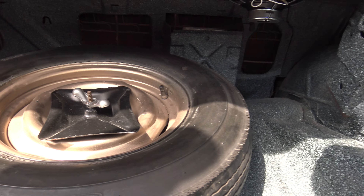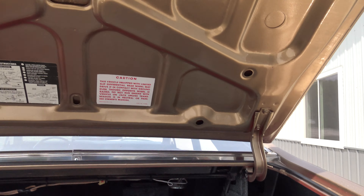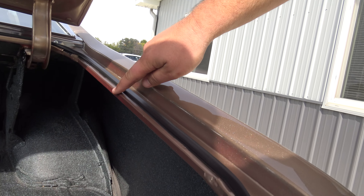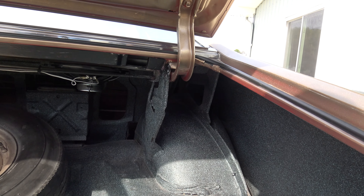Inside the trunk is just absolutely perfect. It's all speckled really nice. It's got the correct spare in it. But like with the door jams, the paint's just a little thinner in the jams, so you can kind of see a little red hue — a little red tint around some of the edges.